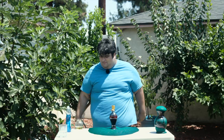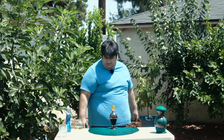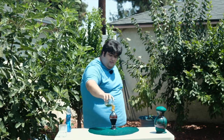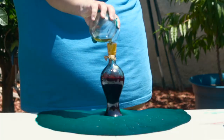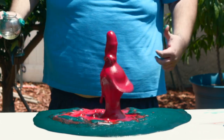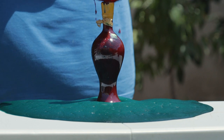Let's do it again. This time it has a nozzle, so hopefully we'll get a much more vigorous reaction. Three... Two... One... Ugh, the shot's out of focus. Don't worry, I have one that happens to be... Ugh, that's better.